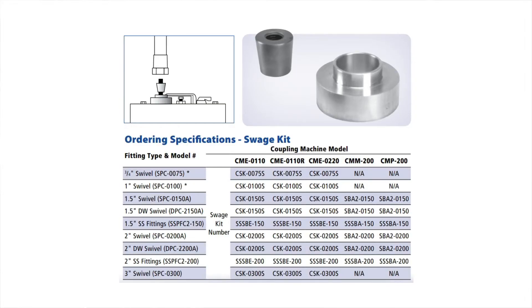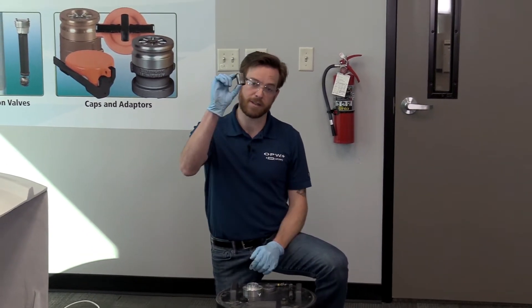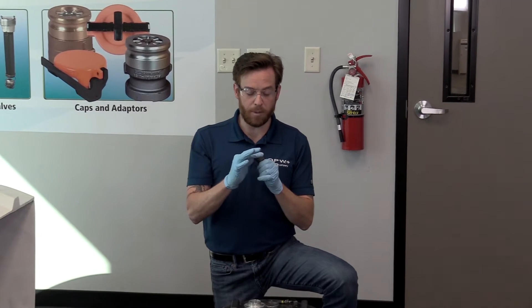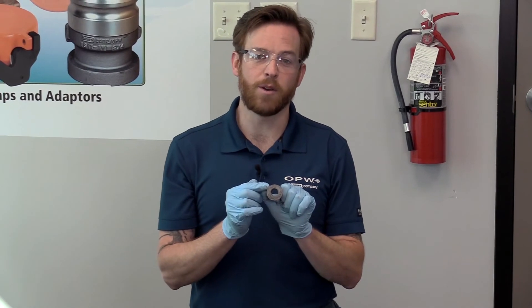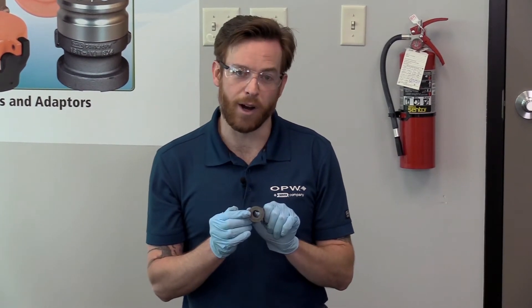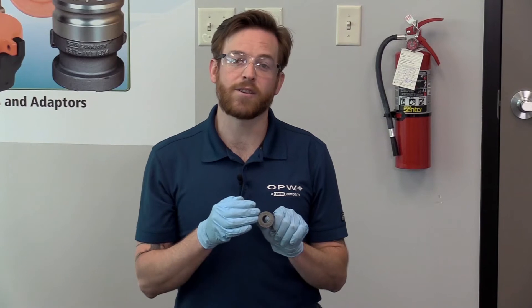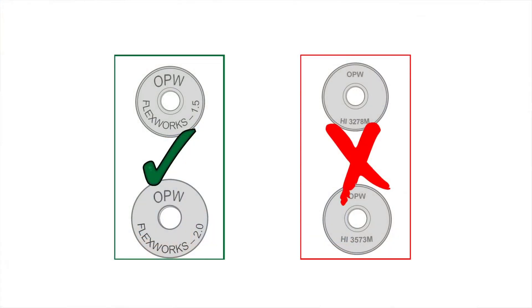First we'll look at the components in the CSK kits — these are the swedge block kits that you order to go with the swedge machine. In this kit you're going to have the actual swedge block itself; this is the mandrel that's going to be pulled through the fitting. It's very important to note before you swedge: look at the top of this. The version I have here says OPW FlexWorks 1.0. There's also FlexWorks 2.0 or FlexWorks 3.0 for those different sizes of pipe, and a 2R as well. If your swedge block says H1 or has an H1 part number, set that aside or discard it — that is for the Pisces system, which is no longer being sold.